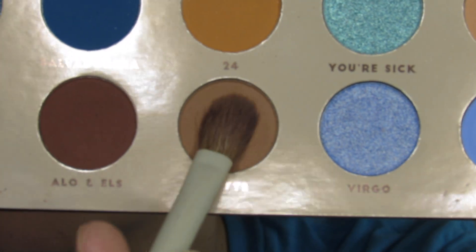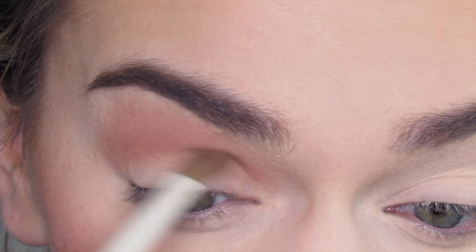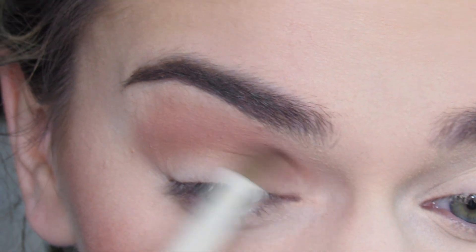Next I'm going in with the shade Latte on the same Morphe Arielle A20. This is a really nice transition shade and I'm just going to blend this into my crease area.